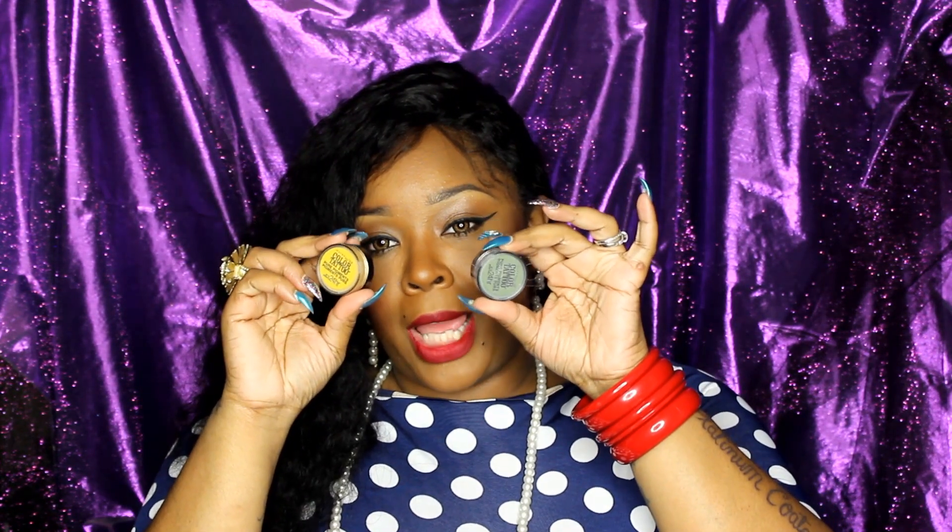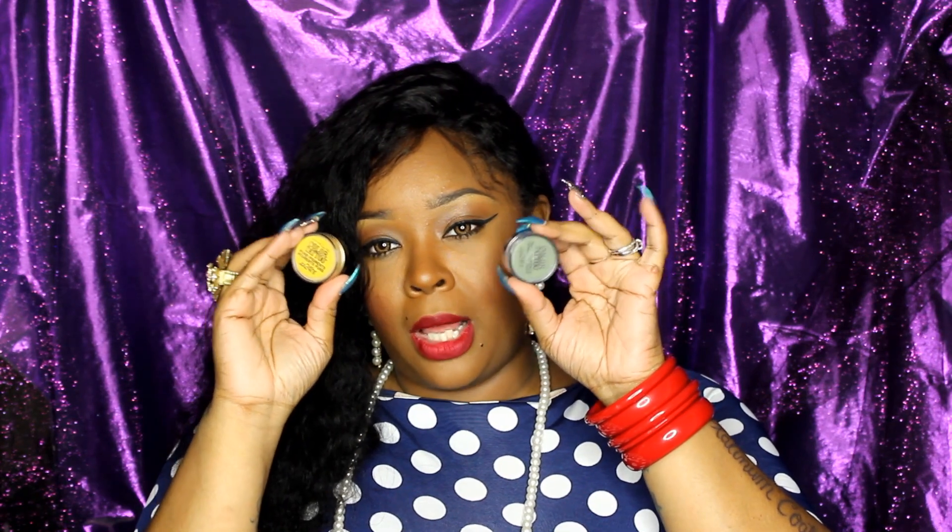I left these out of my Dollar Tree haul, but I want to show you guys the Maybelline Color Tattoo Pure Pigments — the 24-hour pigments. They have a lot of colors but I just picked up the yellow and the green one. These are at the Dollar Tree now. I remember when these came out we went crazy and they were like $10, but now they're at the Dollar Tree.